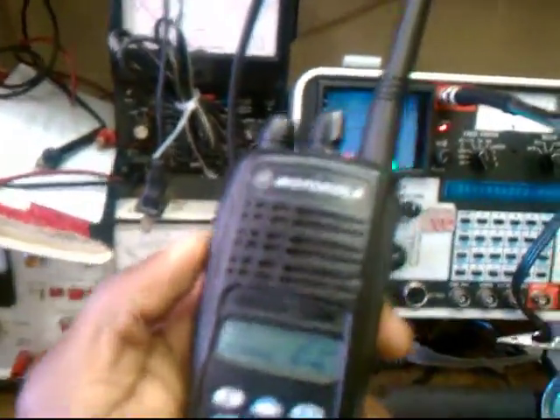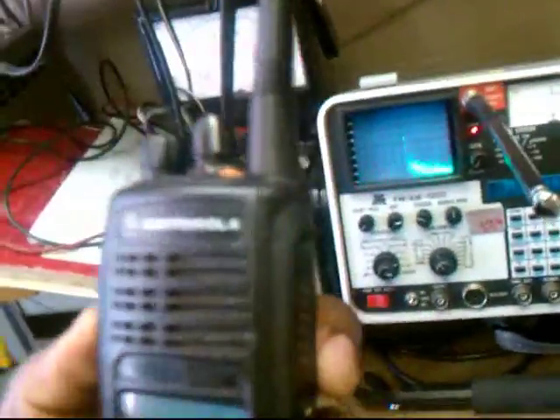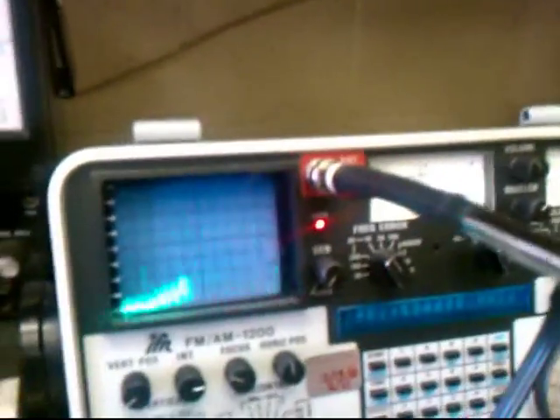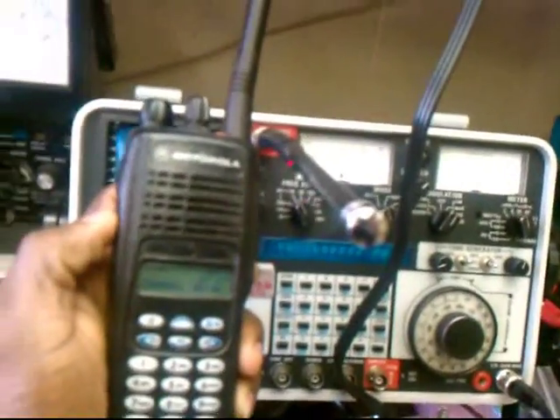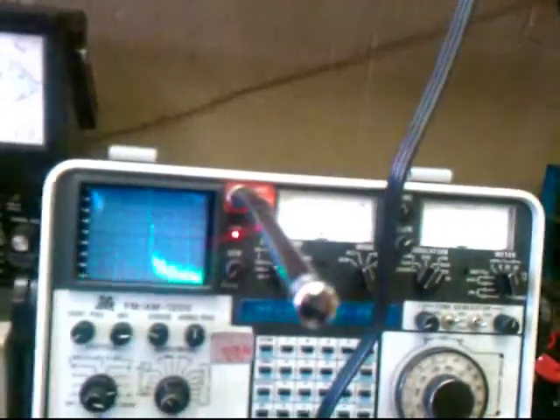This is the complete product, ready to go back on the road. Let's test the audio: five, five, one, two, three, four, five. Check one. Okay, that's how you fix an HD 1250.